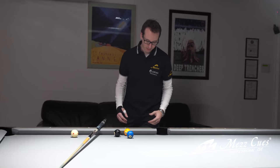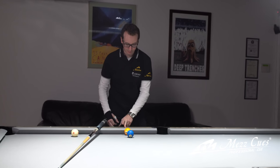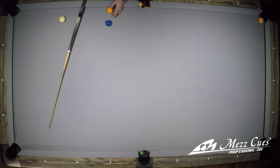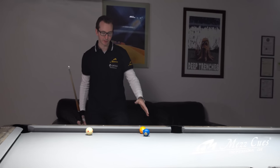We're gonna place the one ball on this diamond right here, so you count one, two, three, four — at the fourth diamond I'm gonna tap it in, making sure the one ball is frozen to the rail. The last thing is I put basically a one-ball space in between the one and the two in a straight line, towards the next diamond there, and then you remove the eight ball.